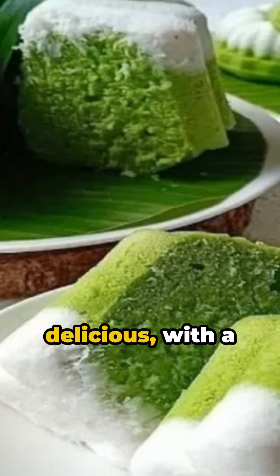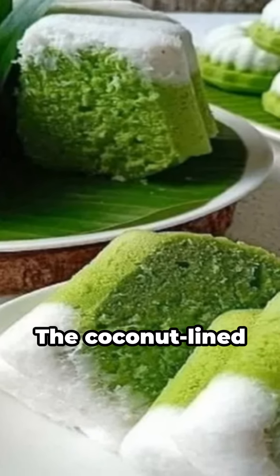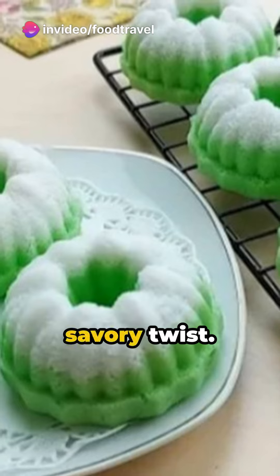Putu ayu cakes are fragrant and delicious, with a soft, rich texture. The coconut-lined bottom adds a crispy, savory twist.